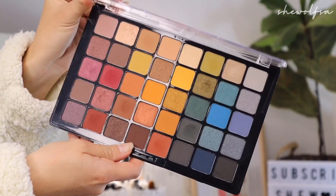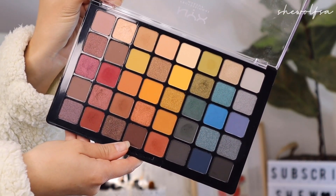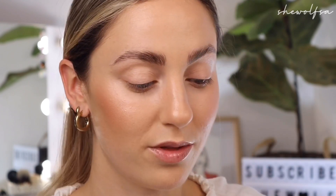This palette really does have such a beautiful collection of colors. You've got neutrals, some brights, some dark colors, warm, cool, and shimmers. I think it's a really good all-rounder, something that everybody should have in their kit. Obviously this is the first time I'm using it so I'll let you know what the quality is like from the shadows. But let us start.